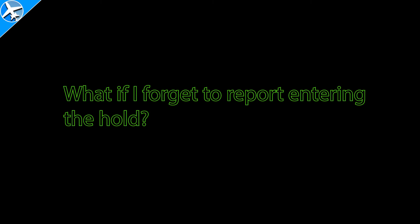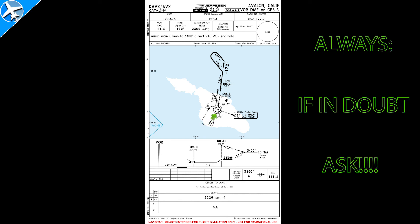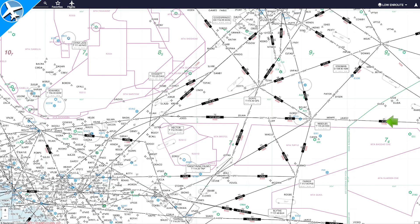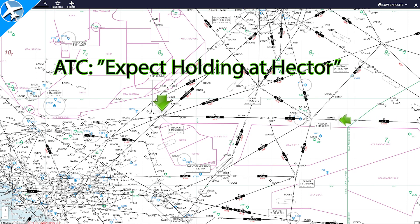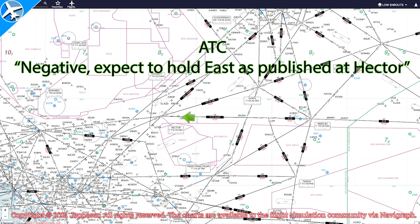What if I forget what I'm supposed to do? If you forget to report entering the hold, nowadays it's all tracked automatically so it's not quite as critical as it used to be. But any time you forget any instructions about holding, it's always a good idea to simply ask the controller to restate all holding instructions. Does slowing down with ATC permission help prevent having to hold? Rarely do you hold for sequencing anymore — it's all done by metering, slots, and speed adjustments — so if holding becomes necessary, changing your speed will rarely have any impact.